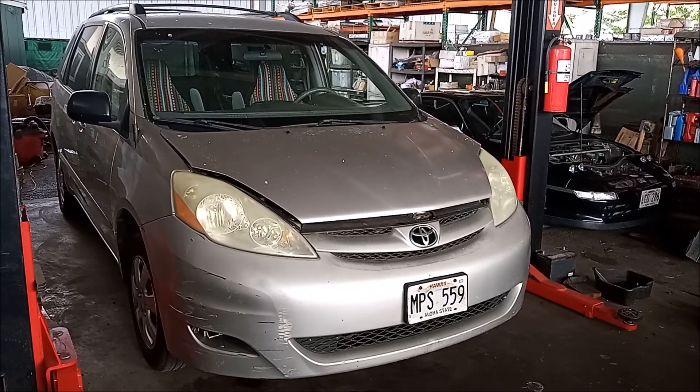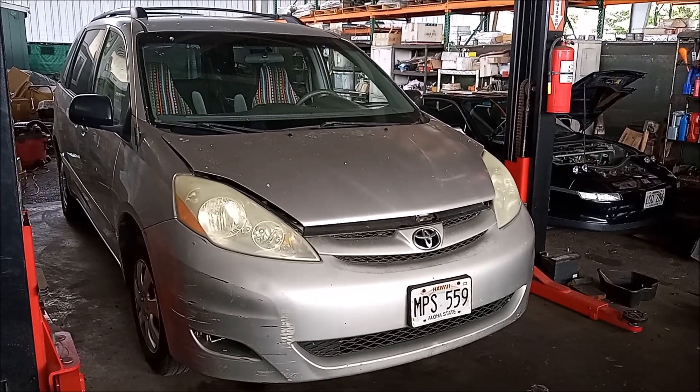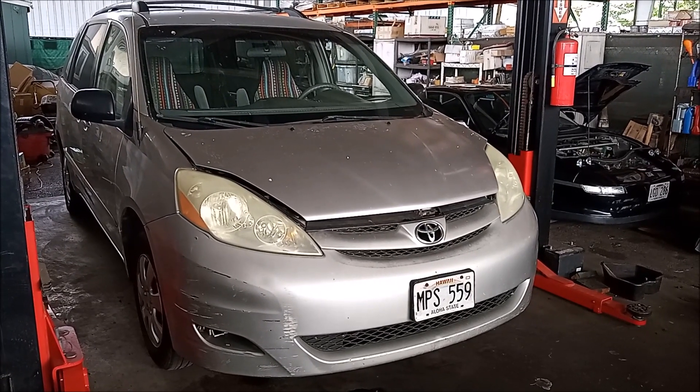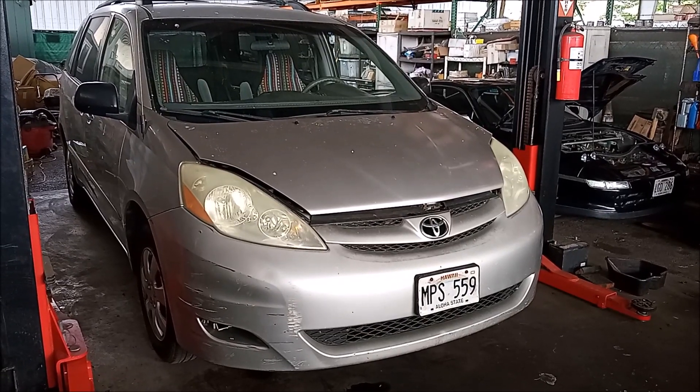In this video, I'm going to tell you about an issue that affects the 05 and 06 Sienna with the same engine. This issue can, with hardly any warning at all, lead to catastrophic damage to your engine. So keep watching.